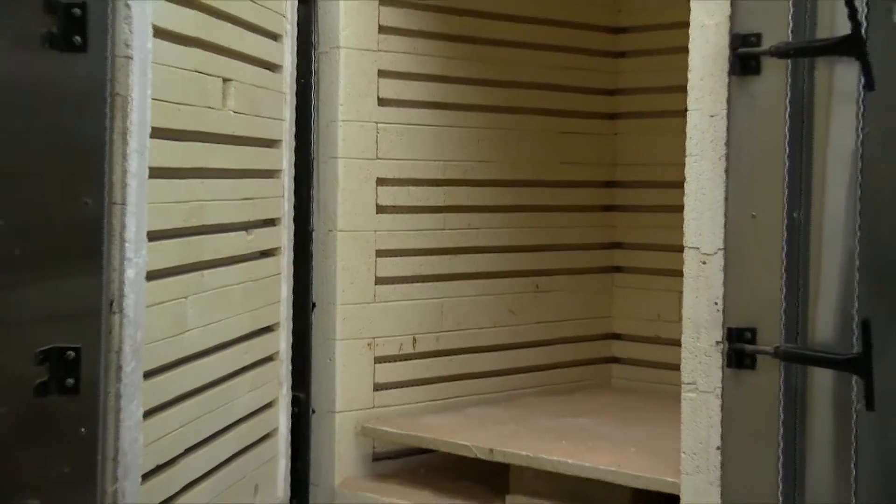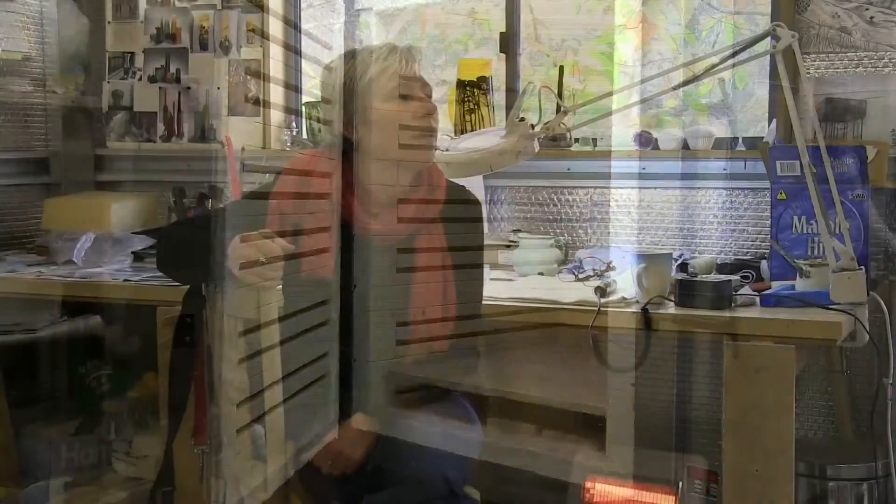Hi, I'm Wendy Fairclough and this is my studio in the Adelaide Hills. I work from two sheds — one's for all the dirty work and one's for the clean work, and in between the two sheds is where I do my mould making.